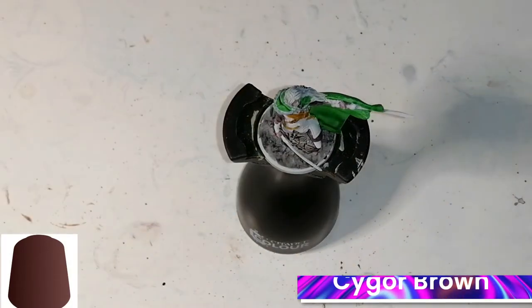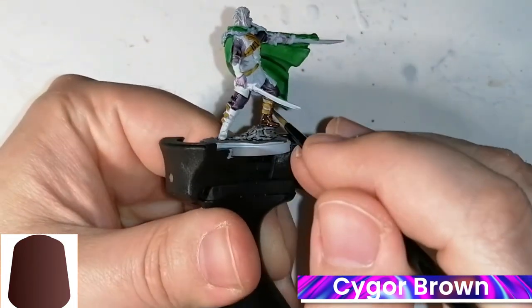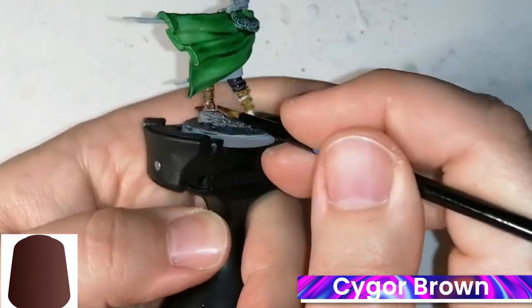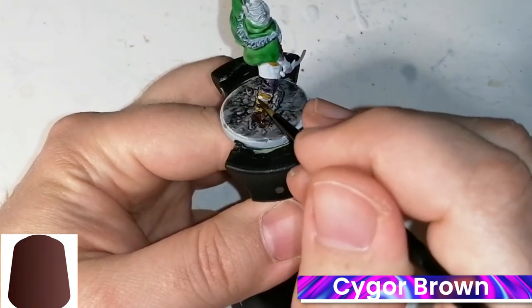Now we're actually moving on to Cygor Brown, and this is another contrast colour. This is pretty much going to do the rest of the miniature — his leather armour, his boots, and that's pretty much it.